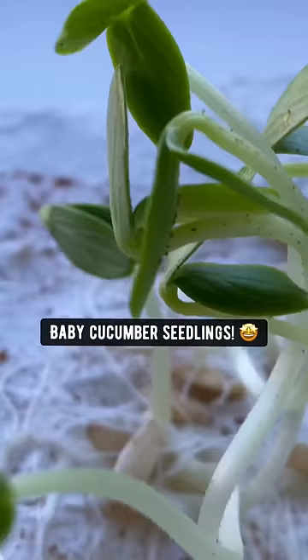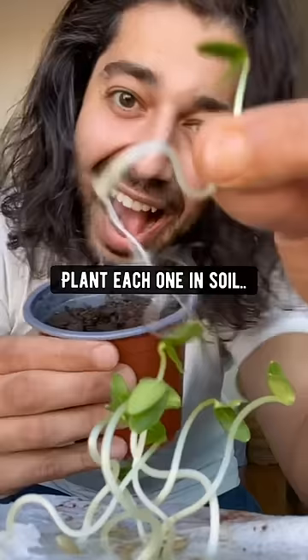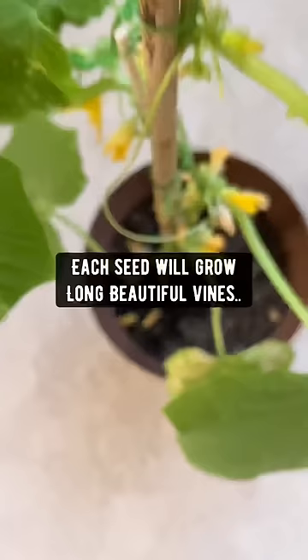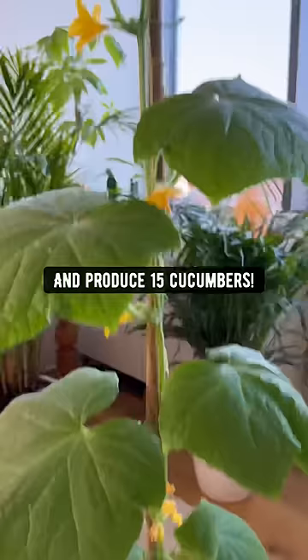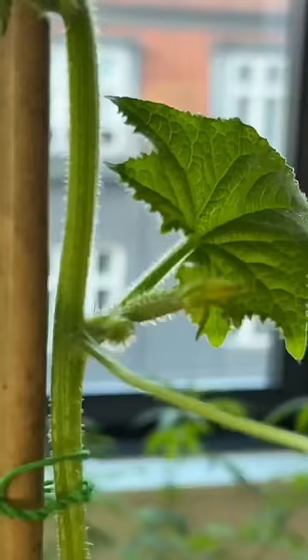Boom! Baby cucumber seedlings. Plant each one in soil and grow some cucumbers. Each seed will produce long beautiful vines and produce 15 cucumbers. Grow them outside in your garden or inside your house — all you need is a pot and a stick.